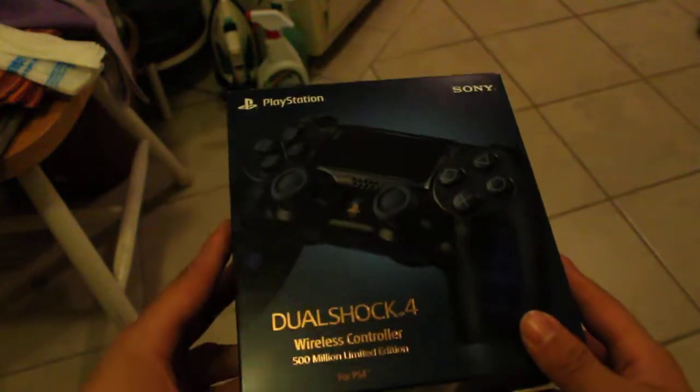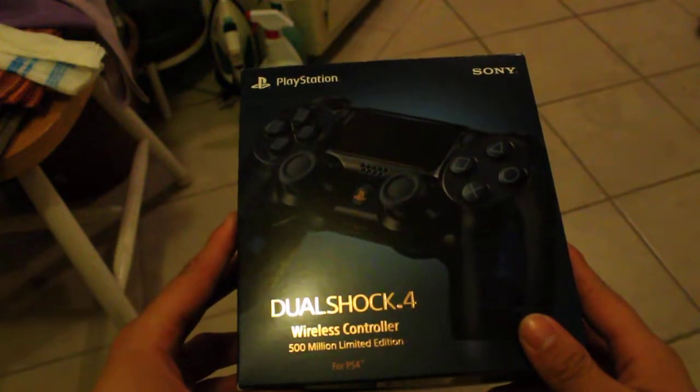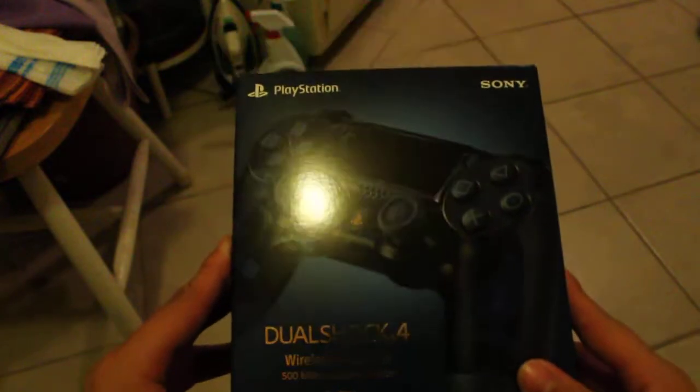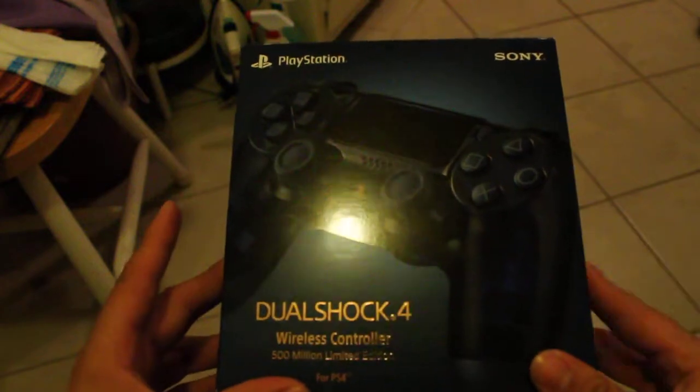Hello guys, this is ASMR Fred Brett. Welcome. So today I will be doing an unboxing for the DualShock 4 wireless 500 million limited edition controller. I've been waiting so long to get this ever since its initial release for the PS4 Pro.